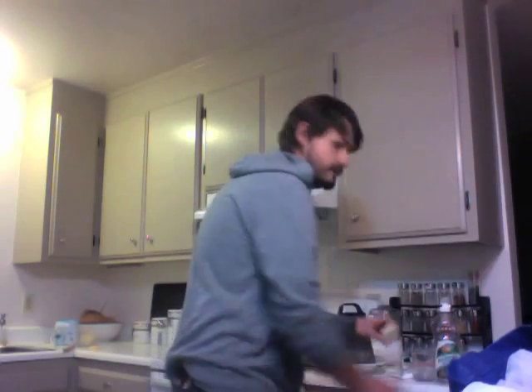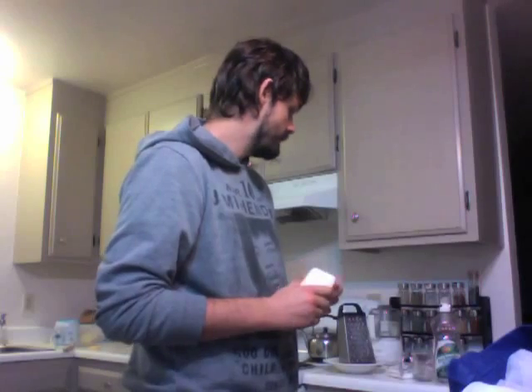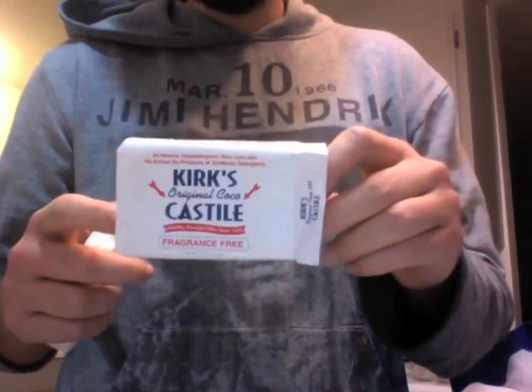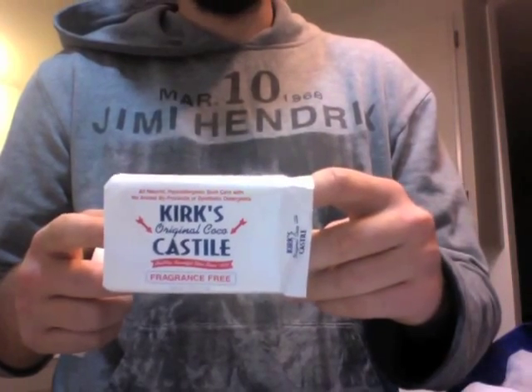The first thing that you need is going to be a half a cup of grated castile soap. We looked everywhere, and this seems to be the most affordable, plain, non-toxic, plant-based castile soap — Kirk's Castile. And you can order it straight from them. Let's grate away.